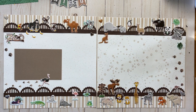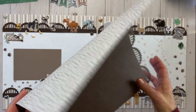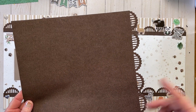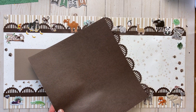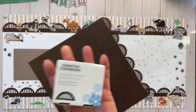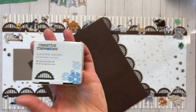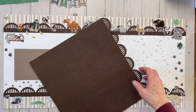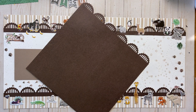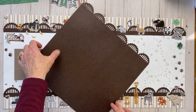This brown part here is from the What a Zoo 2 — you can use regular brown cardstock, but I like the look of this. The punch here is the sunshine arches, so if you haven't used that for a while, just pull it on out, and let's get ready to do some scrapbooking.